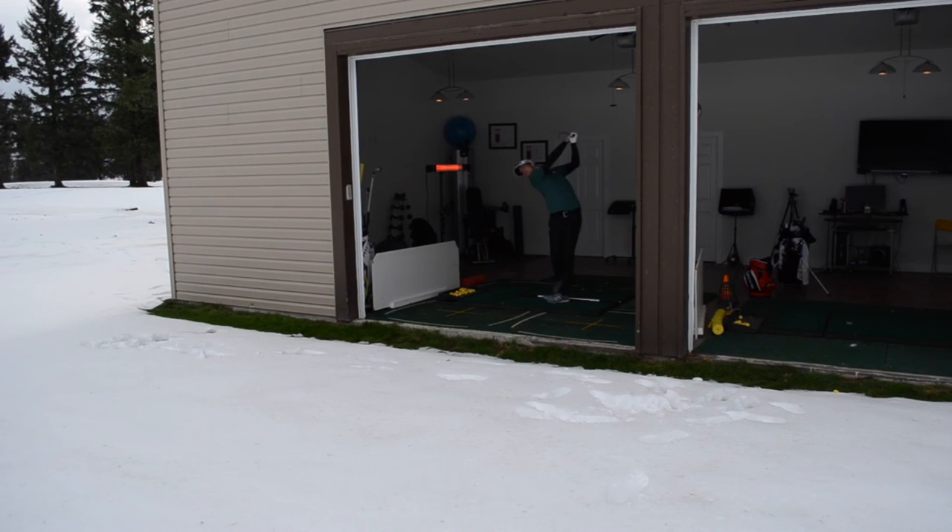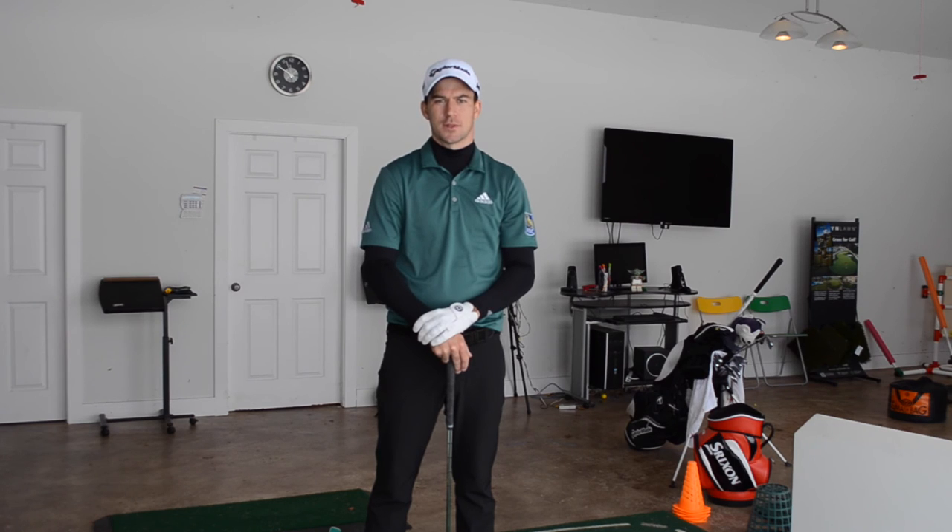Chowat Golf Academy is great for me to come out, especially this time of year when there's six inches of snow on the ground — I still have a place to practice. It's heated, and there's quite a bit of technology here with the FlightScope, which really helps with certain aspects of the game. It's just nice to have a place all year round where I can practice and keep my game sharp.